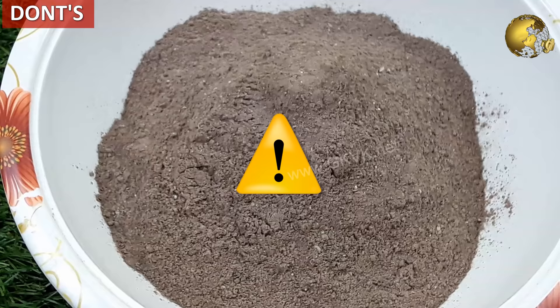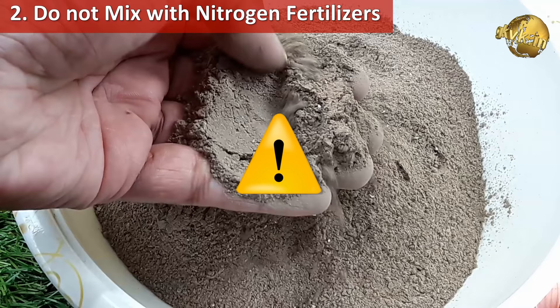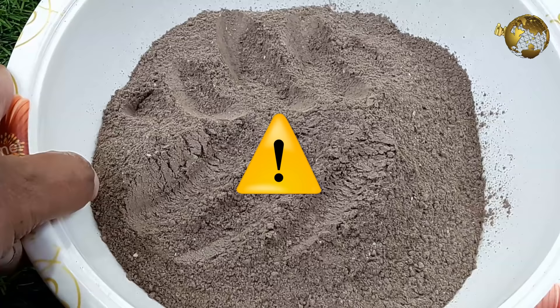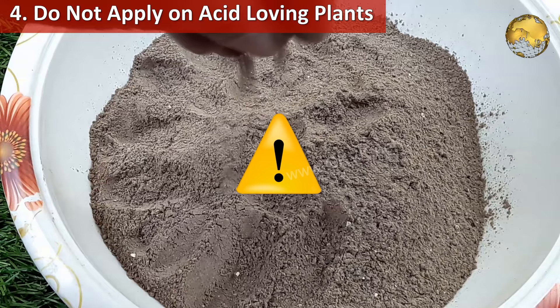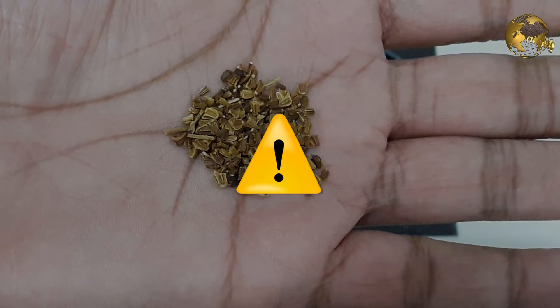Finally, here are the precautions and don'ts for using wood ash. Always wear eye protection and a dust mask while handling fine wood ash powder. Do not mix wood ash with nitrogen fertilizers like ammonium sulfate, urea, or ammonium nitrate, as these can emit ammonia gas when in contact with high-pH substances like wood ash. Do not use wood ash on seedlings. Do not apply wood ash on roses, berries, rhododendrons, azaleas, or potatoes — these are acid-loving plants. Always research your plant's soil type requirements before using wood ash as a soil amendment.